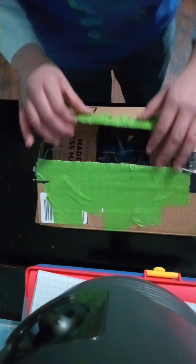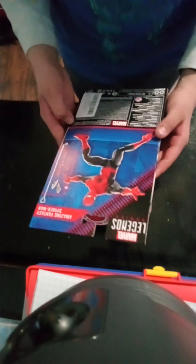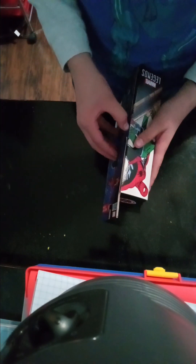Okay, now it's open and we're going to open it up. First off, here's the box. This is the Marvel Legends Series Spider-Man — it looks amazing. This is the top, this is the front, this is the back. Now I'm going to skip to the part where it's open.